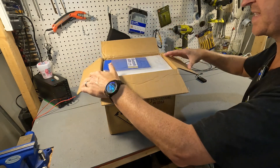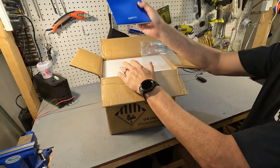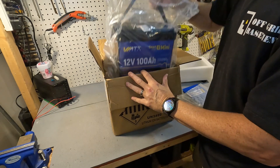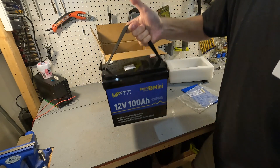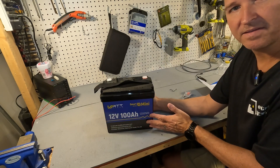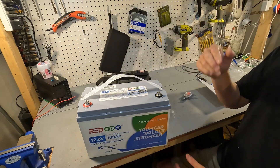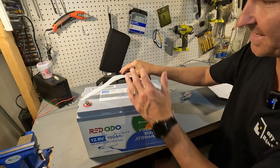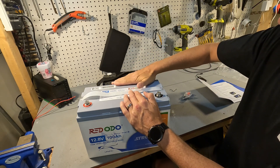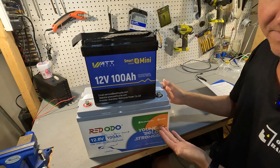When you open it up the first thing you'll see is a Bluetooth app user manual, because this battery does have Bluetooth. The other thing this battery has is a super small form factor. Comparing it to your standard group 31 battery like this Red Oto — look at that, it practically hides it. It's about a quarter inch shorter; it can actually fit between the post bolts of this group 31 battery. That's crazy.